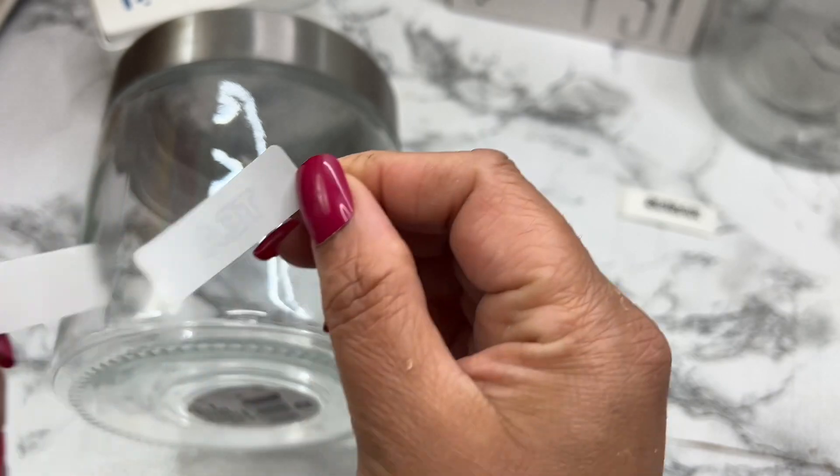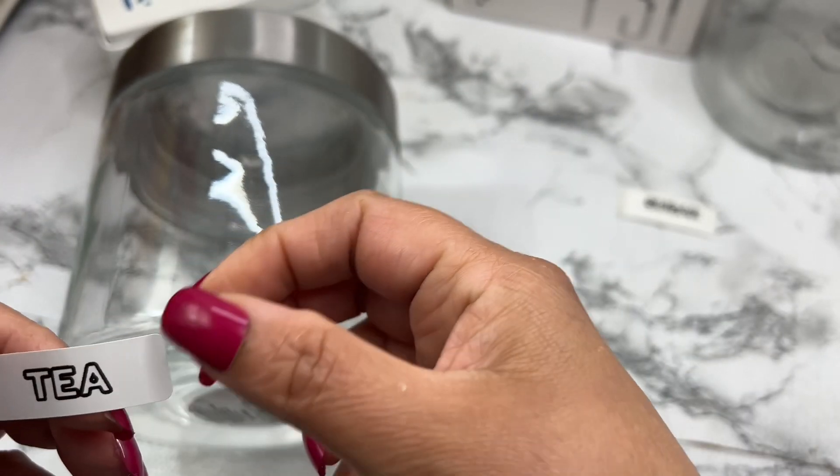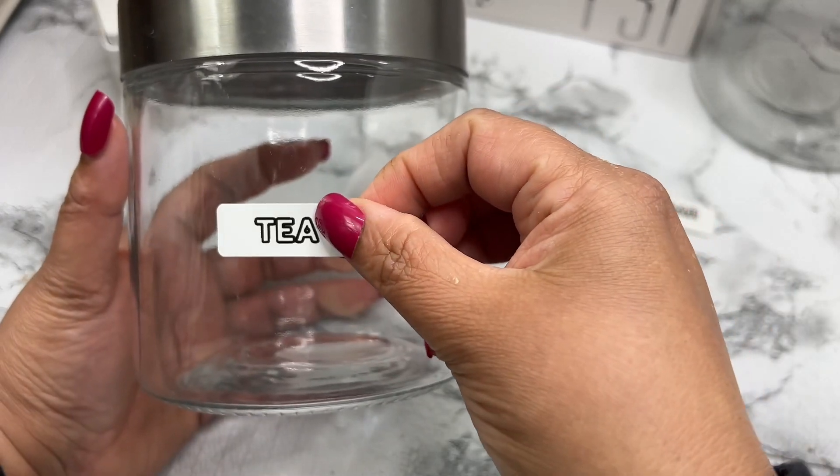The labels are adhesive and stick firmly to most surfaces. Now my spice jar is clearly labeled and looks great.